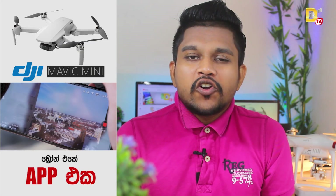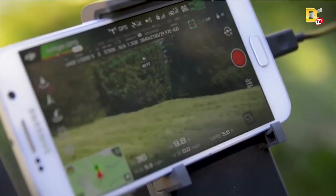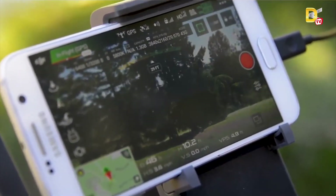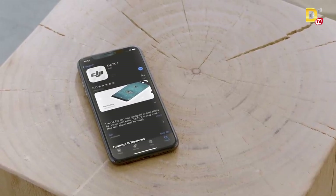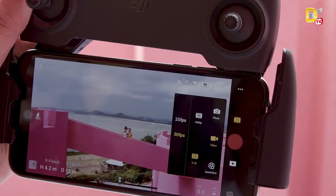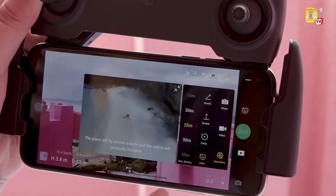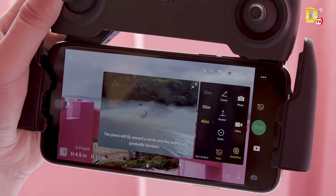I don't know how to fly a DJI model using DJI Go. But the DJI Fly app has a lot of features, like DJI Go.